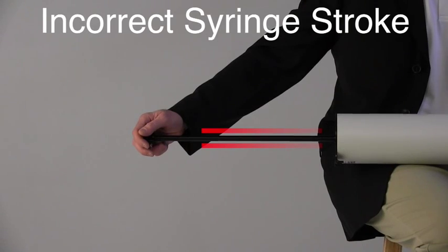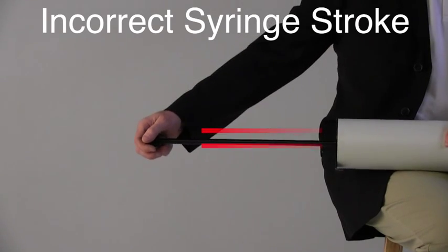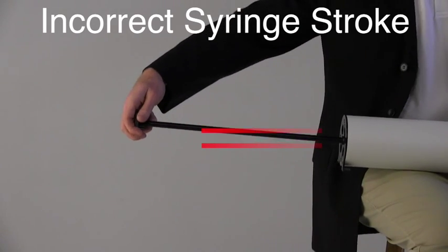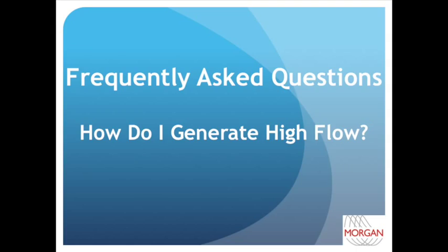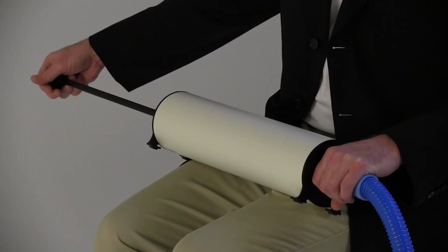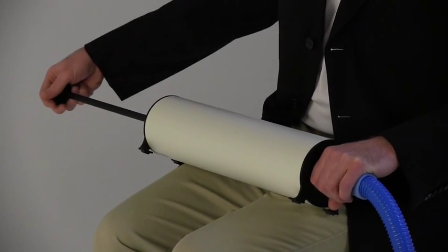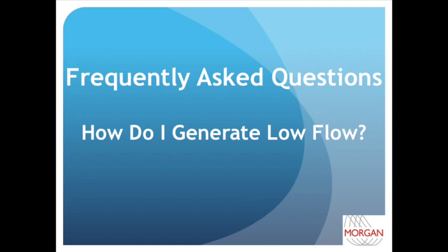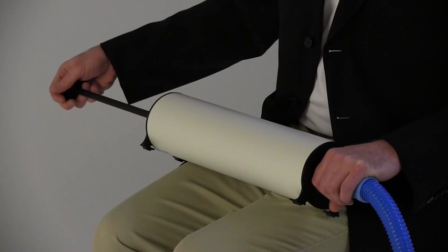Now here are some incorrect syringe stroke positions. You want to keep the piston rod straight — do not torque it up or down, because this could impact the accuracy of the volume being produced by the syringe. To produce high flow rates, it's best to start fast and then slow down as you get towards the end of the stroke. To produce low flow rates, it's best to have a consistent slow motion and not start and stop in a jerky motion.